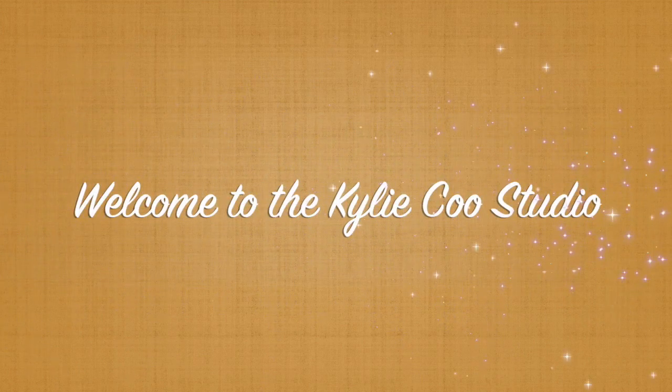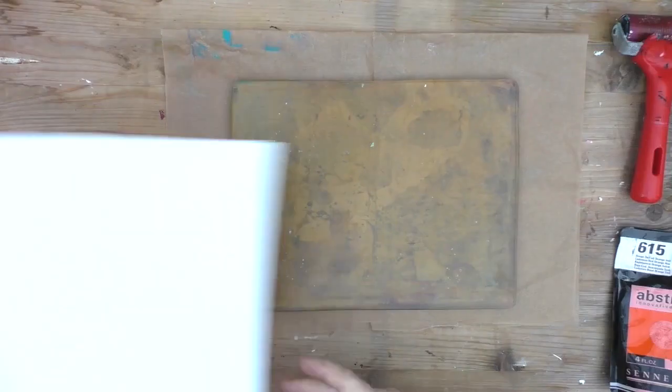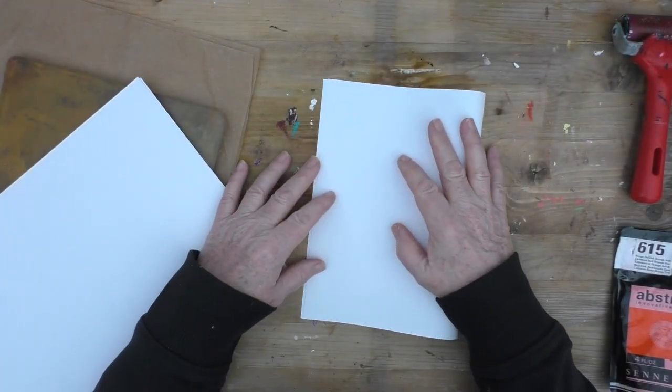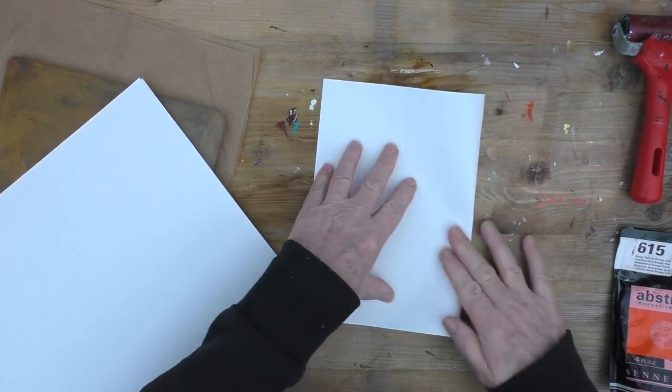Hi, this is Kylie Koo. Welcome to my studio. I'll tell you a bit about this week's prompt for the Mixed Media Emporium Facebook group in a moment, and I'll also tell you about the project I'm doing.